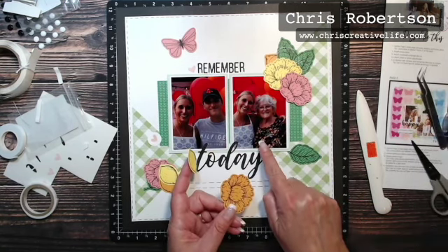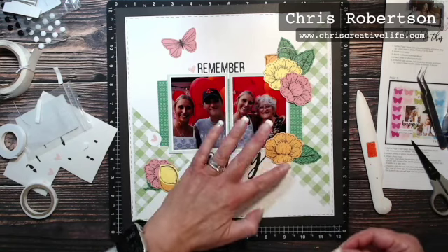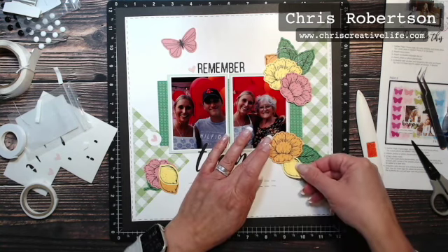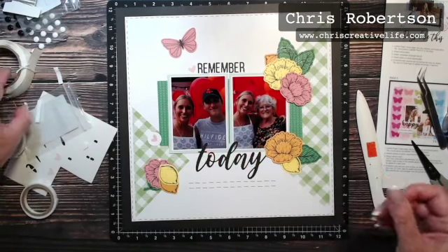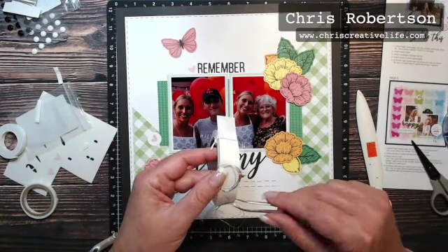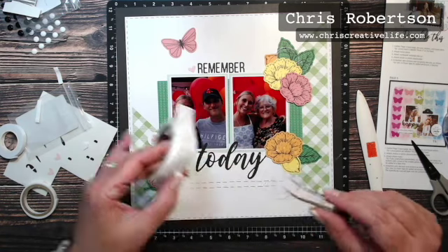I thought these photos were perfect with my mother-in-law's shirt with all the flowers on it. I'm just laying this down so I can see where I want this lemon, and then again I'm just going to tuck in one of these clusters of embellishing thread.